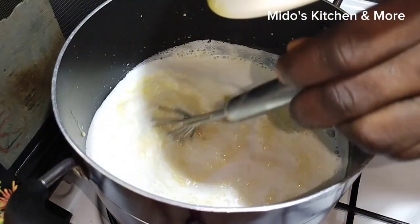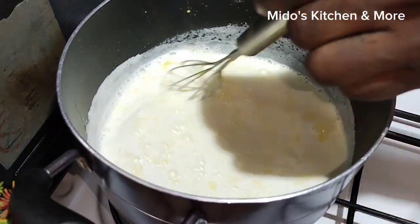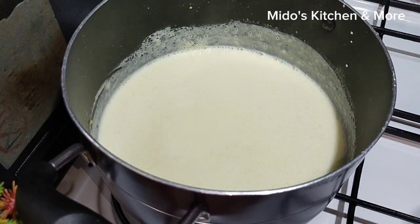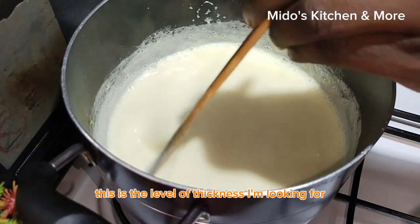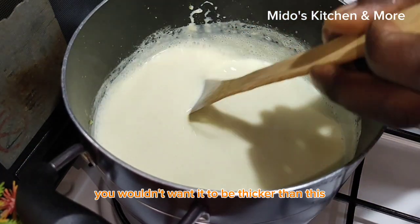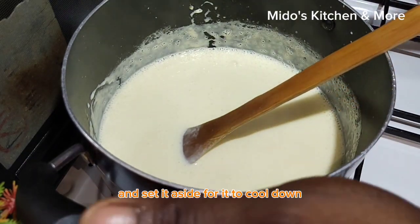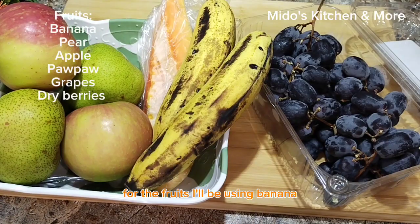I continue mixing until I achieve a thick consistency. This is the level of thickness I'm looking for — you wouldn't want it to be thicker than this. I now remove it from the fire and set it aside to cool down.